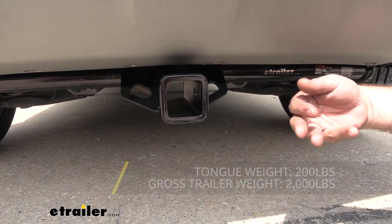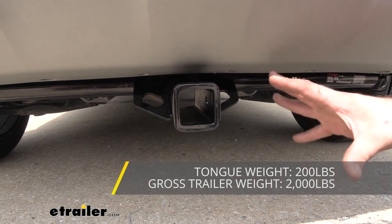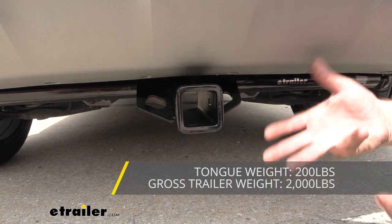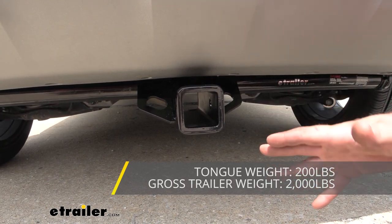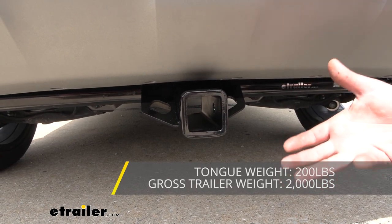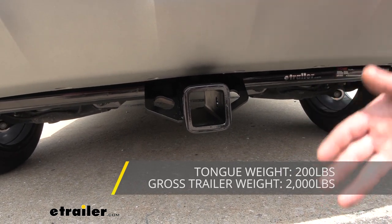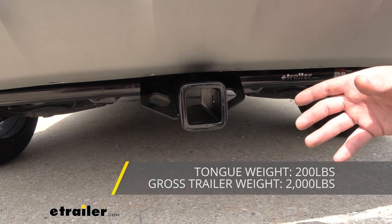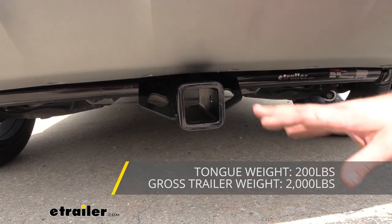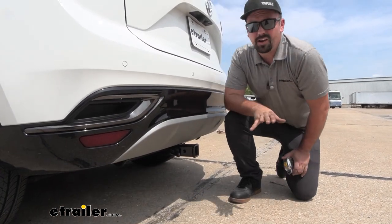The gross trailer weight rating is going to be 2,000 pounds, which is pretty standard for a class 1 hitch. That's the weight of the trailer plus the accessories loaded up, so you will be limited to smaller utility trailers, a wave runner, or a kayak — something along those lines. You also have a tongue weight rating of 200 pounds, which is the downward pressure put on the inside of the receiver tube opening. With 200 pounds, make sure you're weighing the cargo carrier or bike rack as well as the contents. Also check your vehicle's owner's manual to see what it's capable of towing.